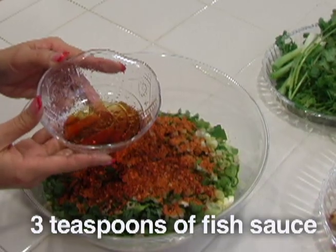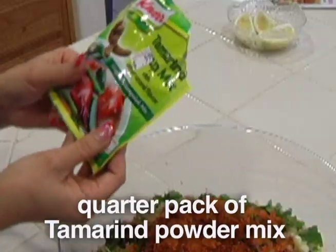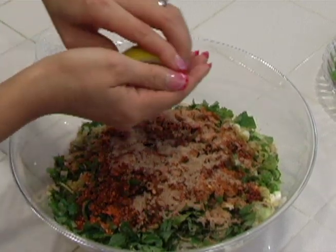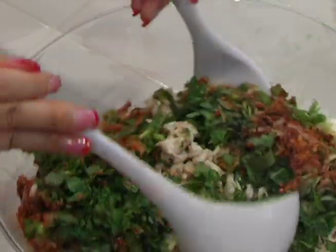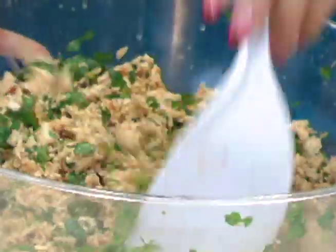Here we have fish sauce, two to three teaspoons. This is a tamarind mix. Here we're going to use lemon — it gives moisture to the salad. And last but not least, we have red ground peppers. I'm mixing it up really well so that you can infuse all the ingredients together.